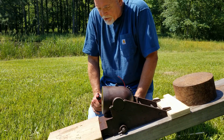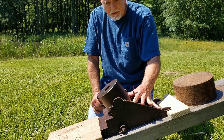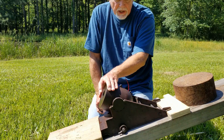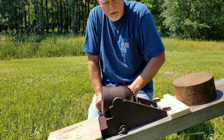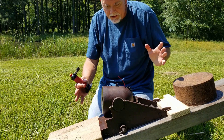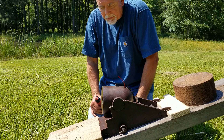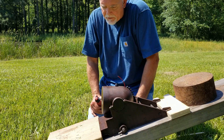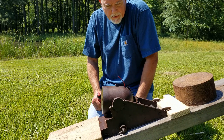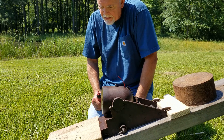A mortar is designed to arch a projectile in a high arc to get over the top of barriers that the enemy might be hiding behind, whereas a cannon shoots in a straight line. I'm trying to get some cannon properties out of this shot — hence the elevator ramp. So I think we're ready to go. I'm gonna light this thing and we'll get started.